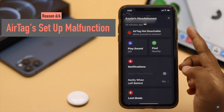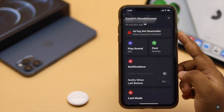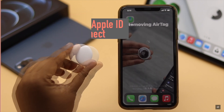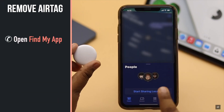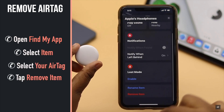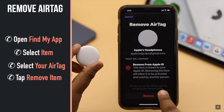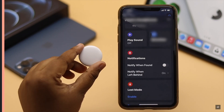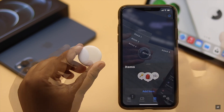Sometimes the AirTag not reachable problem can happen due to a setup malfunction, so you can remove it from your Apple ID and connect it back again. Open Find My, select Items, select your AirTag, tap Remove Item, then tap Remove. The AirTag will be removed from the iPhone — now restart your iPhone for safety.